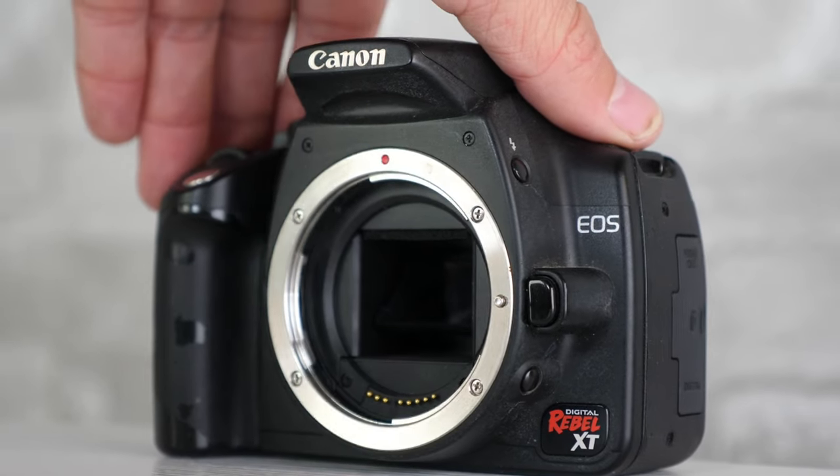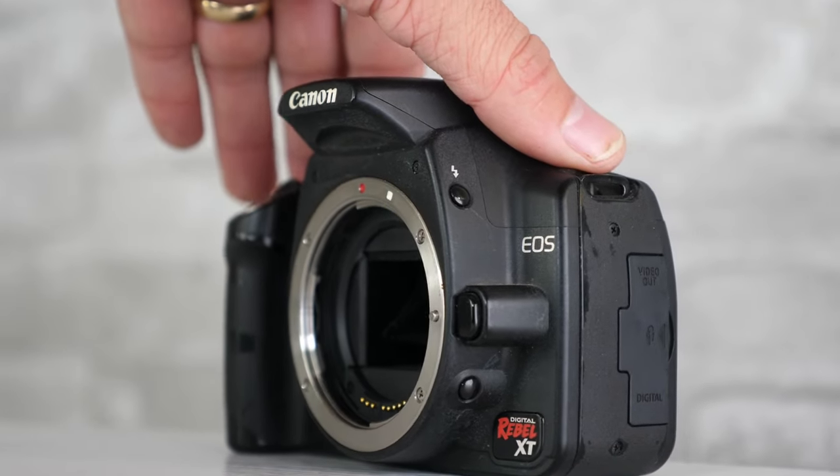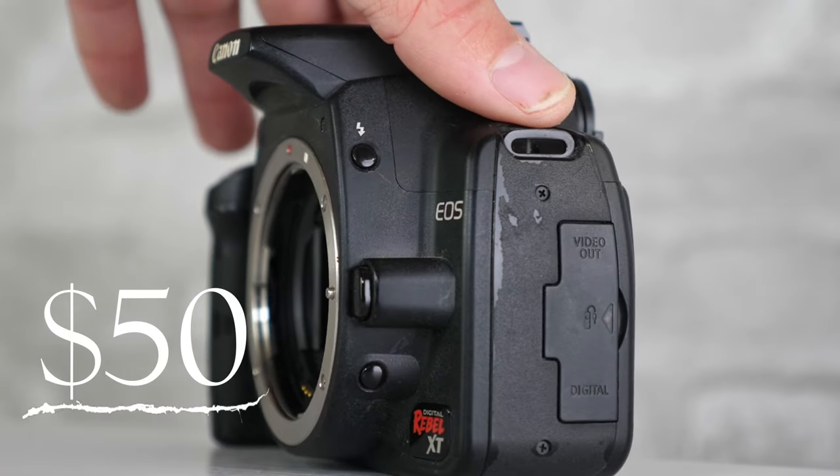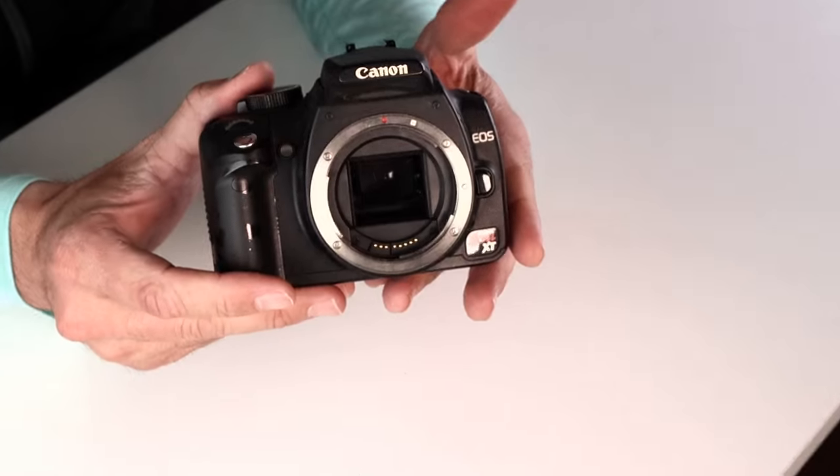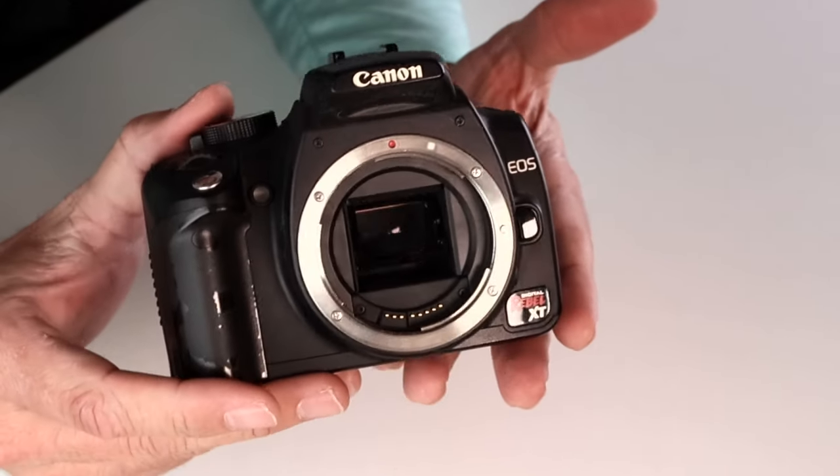You can find the Canon Rebel XT used online for the body only for around $50. And for that price, in my mind, it makes one of the best value budget DSLR cameras on the market — especially if you're just figuring out if you want to get involved in photography. Being able to purchase a budget body like this for $50 makes it a situation you can't really lose in.